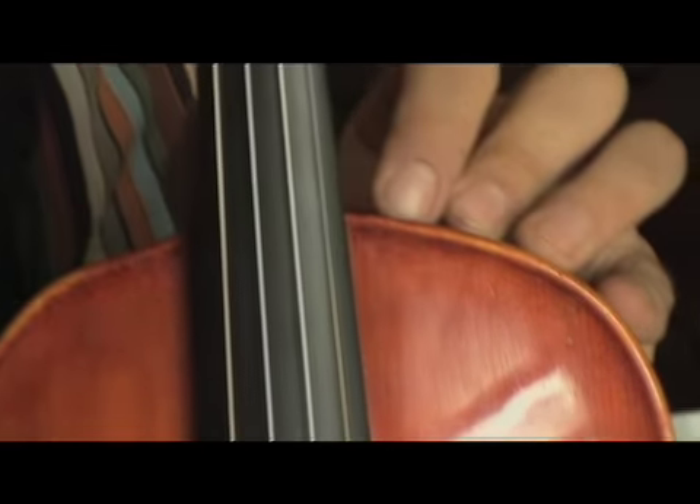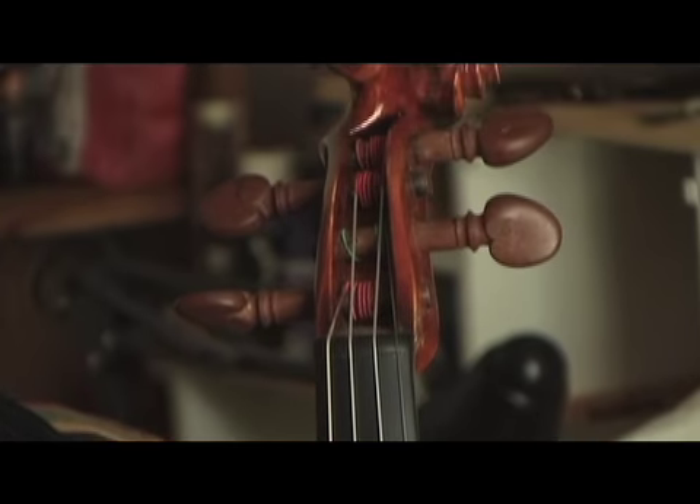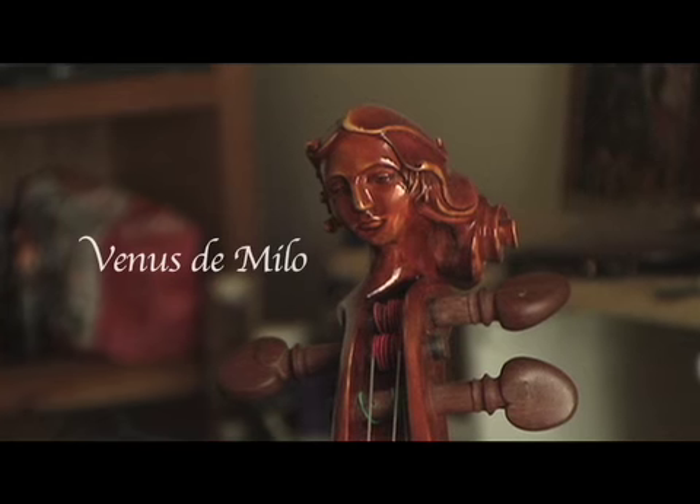Here is my project. This violin is inspired by Venus — Venus de Milo, the goddess of love.